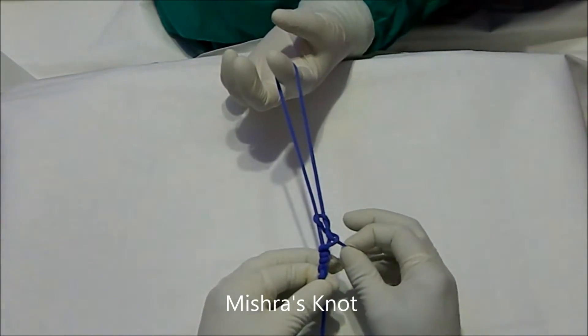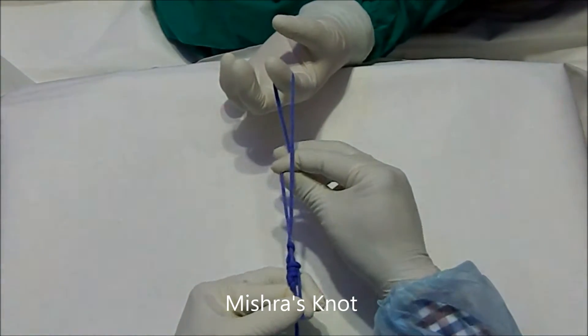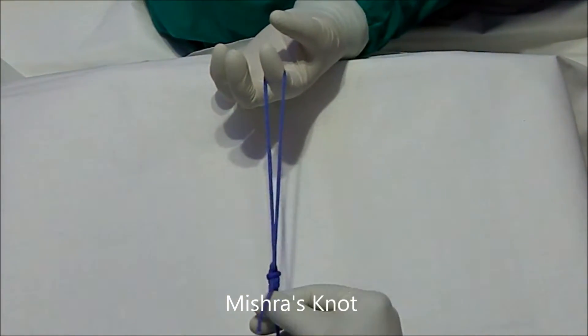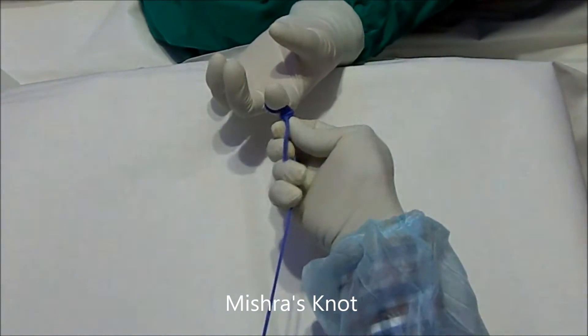This is the configuration, and once you pull it, it will be very tight. This is an extremely secure knot, especially for prolene and slippery material.